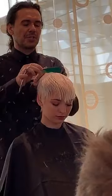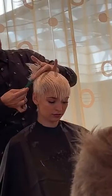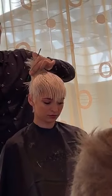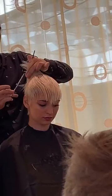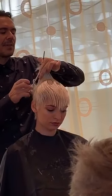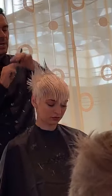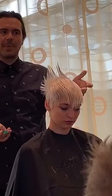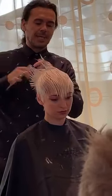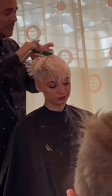We're just going to pick up our shorter length from just underneath the parietal ridge, and then what you're trying to do is connect and just leave that little point of length through the very top area. You could go short to long, short to long, short to long. I've also done this technique on a guy, which is pretty cool.